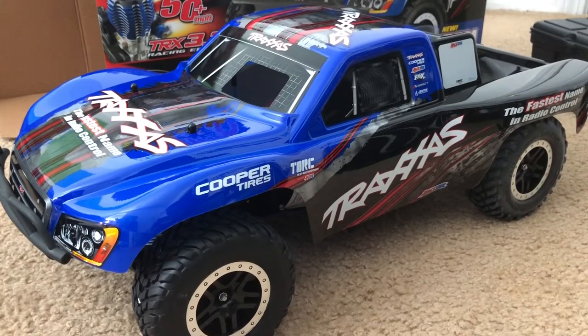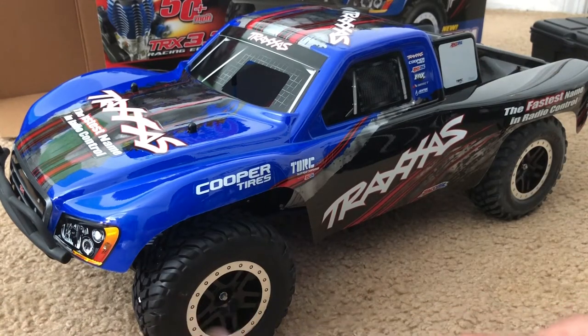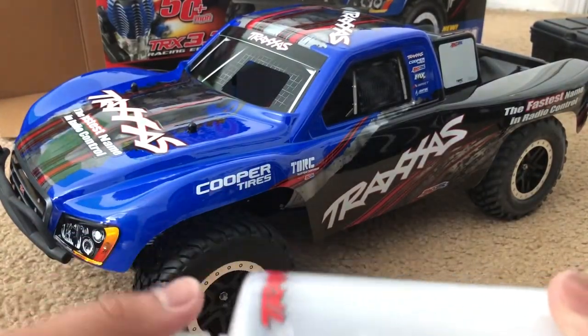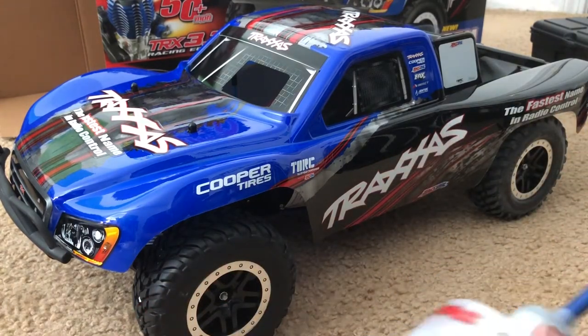Let's go over some of the key details and the stuff that comes with the truck. Not just the truck and the controller — there's more than that. Here is the fuel bottle. I'm actually glad that Traxxas includes this with the package — I don't think other RC nitro brands include this. Correct me if I'm wrong. There it is — the fuel bottle. Pretty cool.